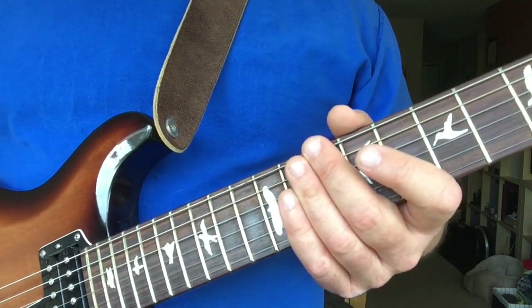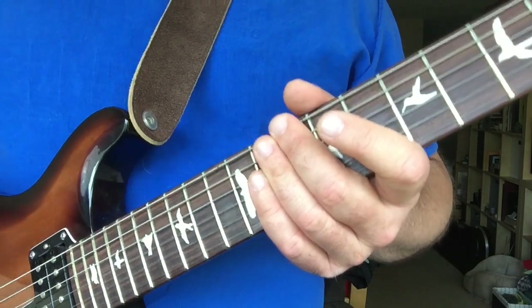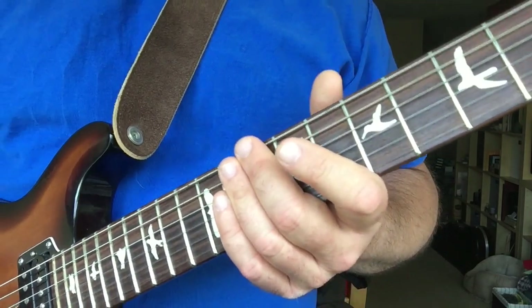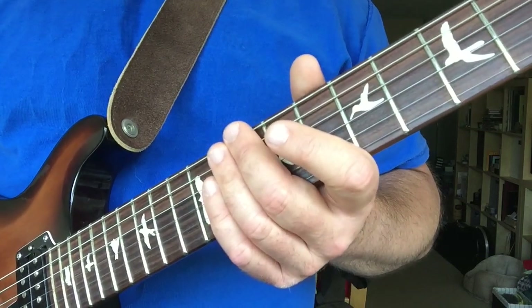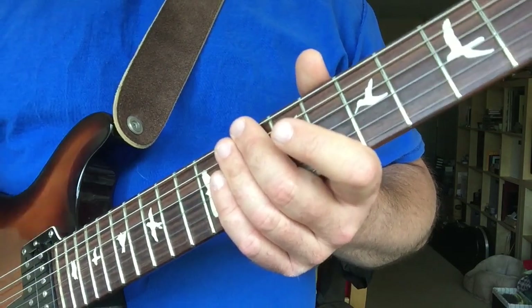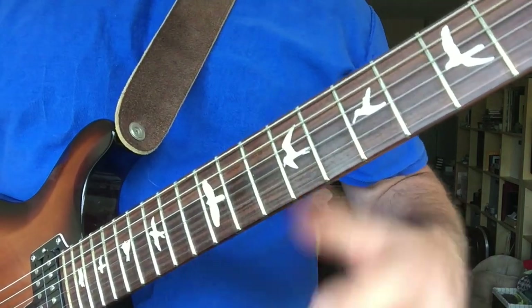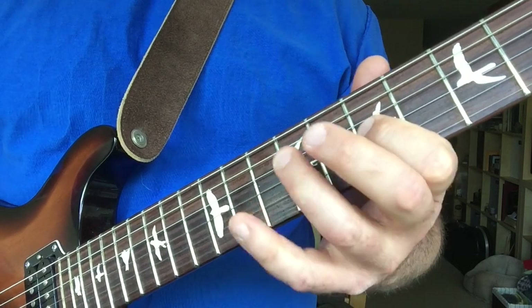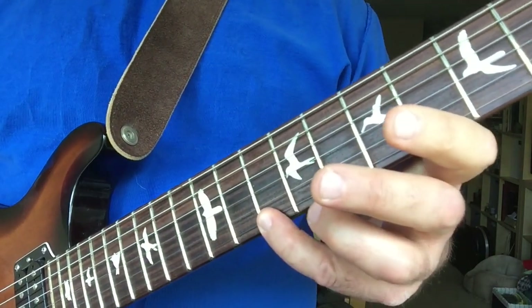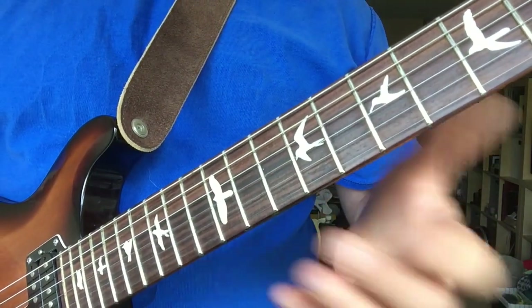Hey guys, Mike here again. This is just a lesson on the Eric Johnson lick that everyone seems to want to copy. I actually didn't even learn this until a couple years ago, but really it's groups of five in the pentatonic shape — and there's more ways to do it, I'll have another lesson on that later. Basically we're going to start up on this D and wind up on the B. So it's in groups of fives, alternately picked.